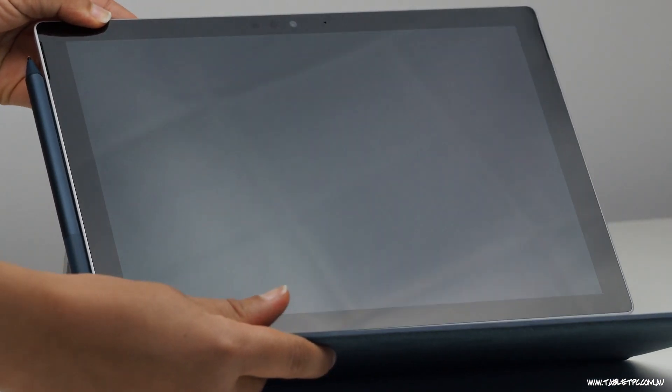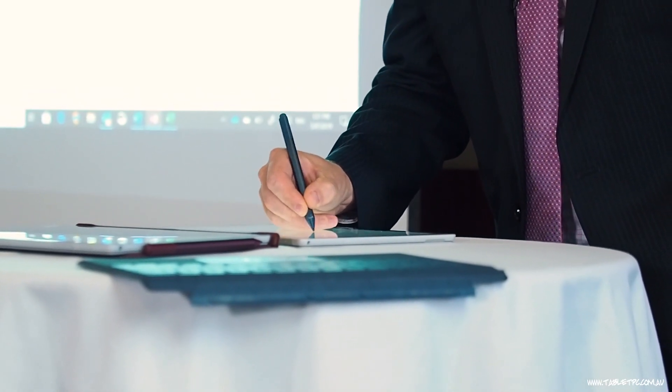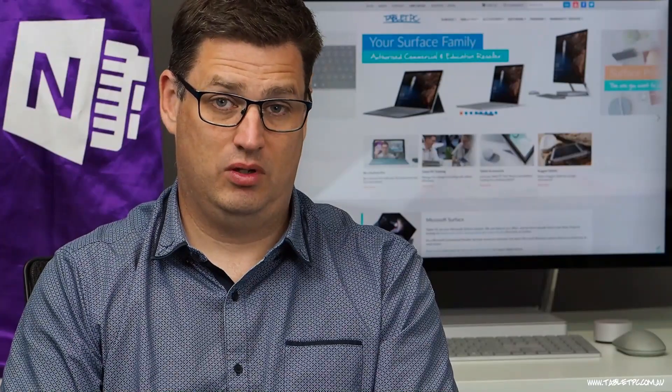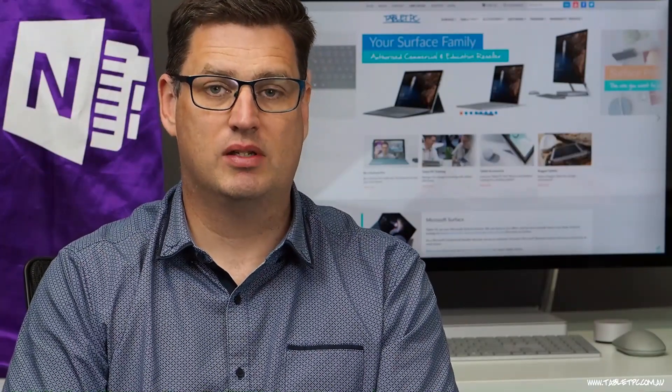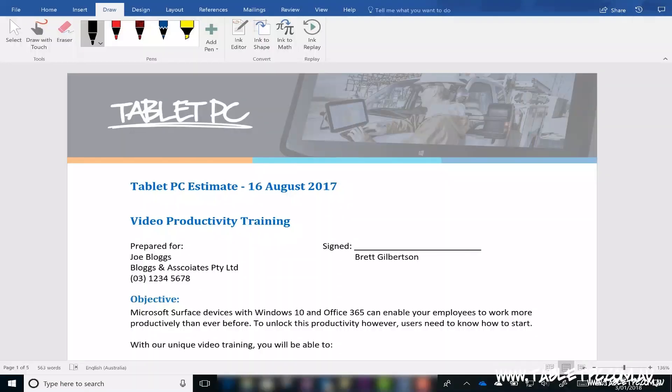Why? Because computers generally don't have them. But now with devices like the Surface Pro and all of the Surface computers, you have a pen that can work with your device, and that can finally allow you to go paperless. So the first step on your journey to going completely paperless is learning how to use your Surface Pen in applications like Word, Excel, and PowerPoint.